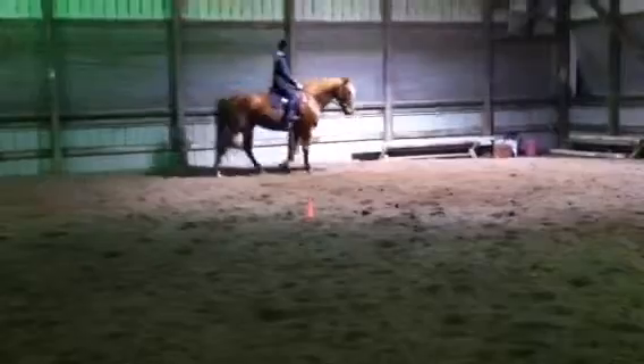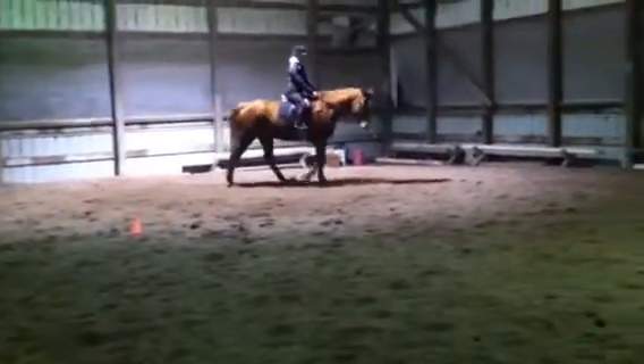Alright, this is Ernie, 16.3 hand. He's going to be 8 this year. Thoroughbred gelding, hasn't been ridden in like a month or two. It's 50 mile an hour winds out there and the curtains are flopping and he's being pretty darn good. He's never been ridden in here at night because he's from another farm.